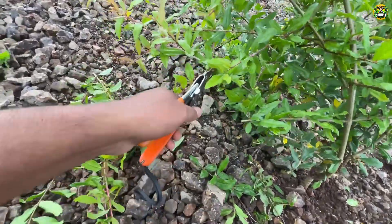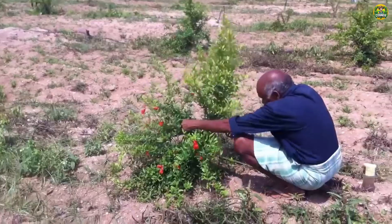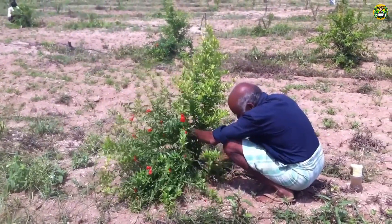However, pruning too much can cause stress, reduce productivity, or even harm the tree. Therefore, this work requires farmers with experience, love, and dedication to these seedlings.